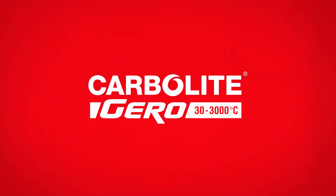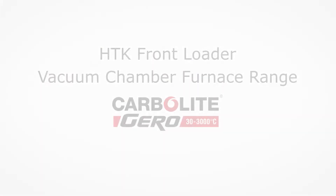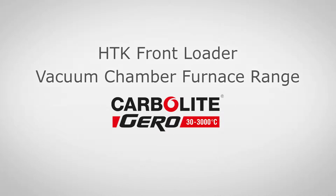Welcome! Carbolite Gero specializes in the design and manufacture of laboratory and industrial furnaces up to 3000 degrees, sold globally to over 100 countries.